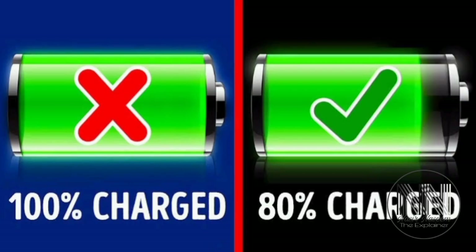Never charge your phone to 100% because it creates the stress of overcharging. The best practice is to stop charging at 80 to 90% approximately.